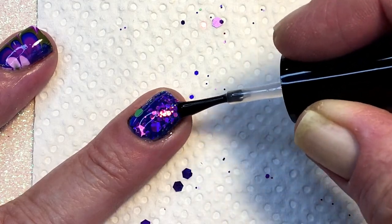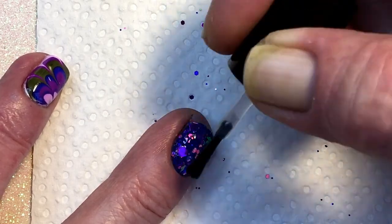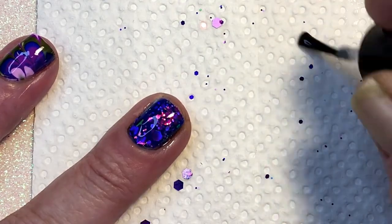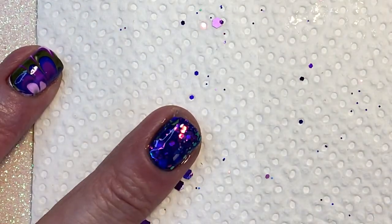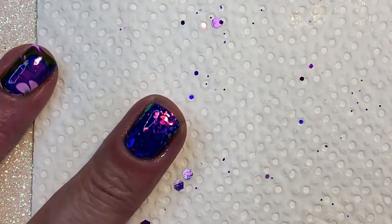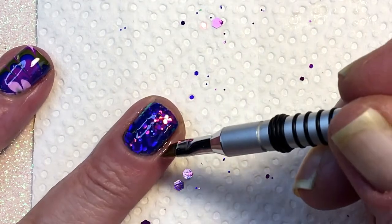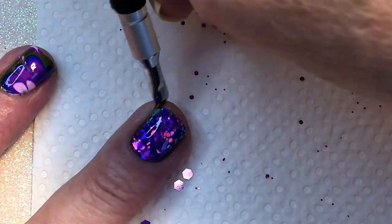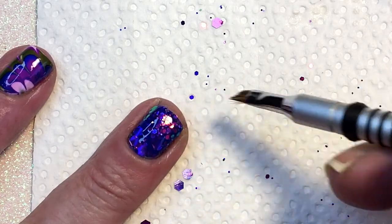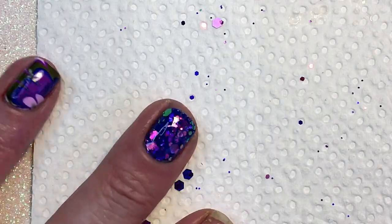Remember, when you use this Glisten and Glow glitter grabber, you have to apply a topcoat after as well, if you want the nails to be really glossy and nice. And always clean your brush so nothing sticks to it. I always take very much care of my nail polishes. Wow, I'm really amazed. Beautiful, beautiful.